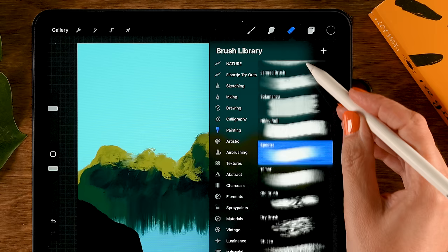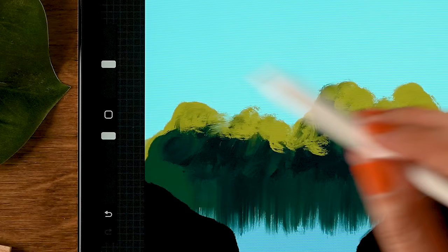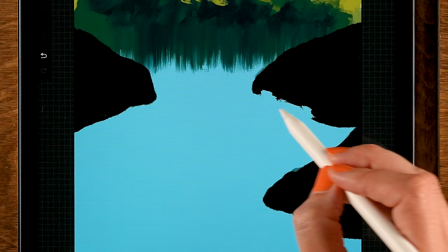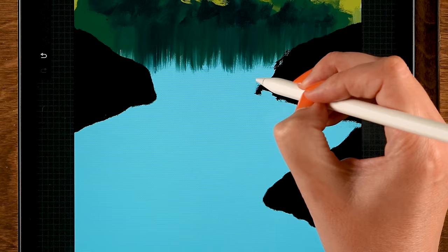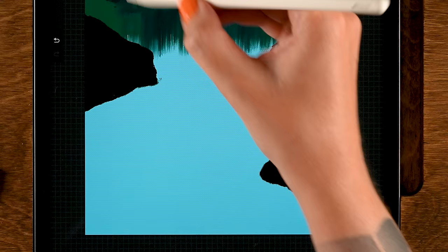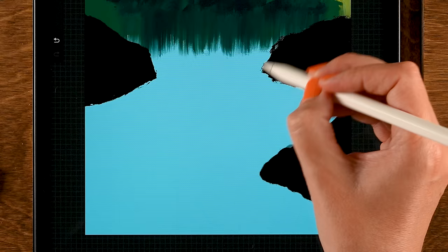Use the Leatherwood brush as an eraser. Make it a little bit smaller — perhaps six percent, opacity at 100 percent — then go along the edges to get a really nice texture. Make the brush even smaller, maybe two percent, so you can be a bit more precise. You still get those little dabs and messy parts, and that will add to that painterly feel.